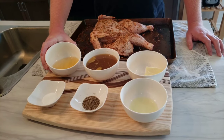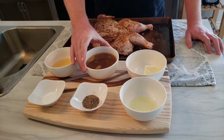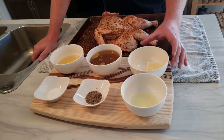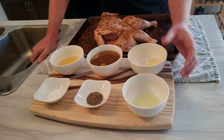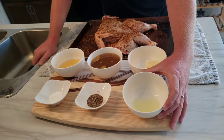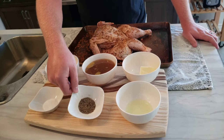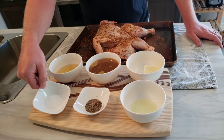Half a cup of apple juice, one cup of stock — if you don't know how to make stock, check out my previous video, I'll leave a link down below — two and a half tablespoons of butter, two tablespoons of pickle juice (preferably not dill if you can), two tablespoons of ground black pepper, and two tablespoons of salt.